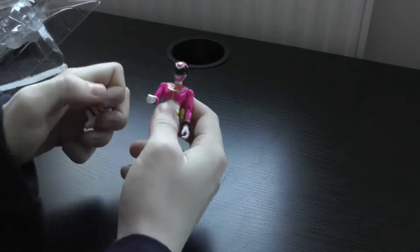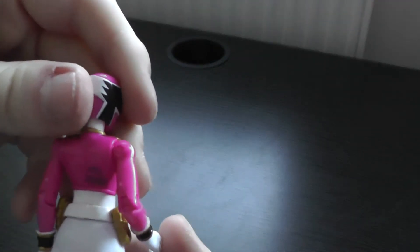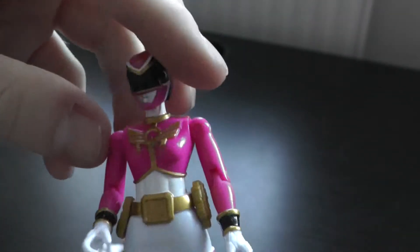Like most of the other toys in this set, there's a bit of a disappointing thing in that the number always comes on the back, which just kind of ruins the aesthetic appeal of the toy.